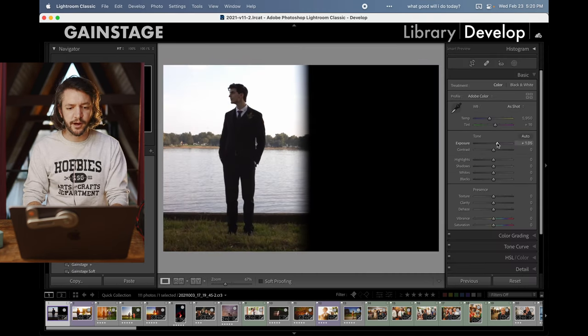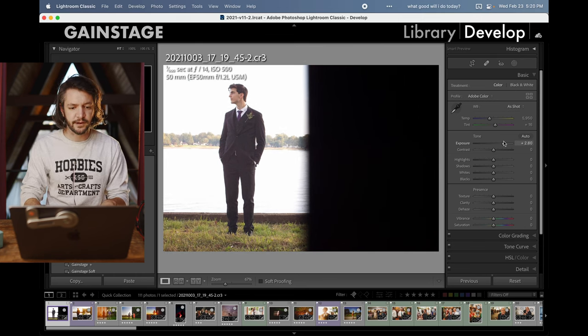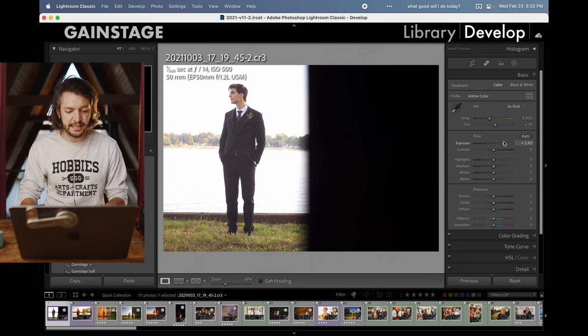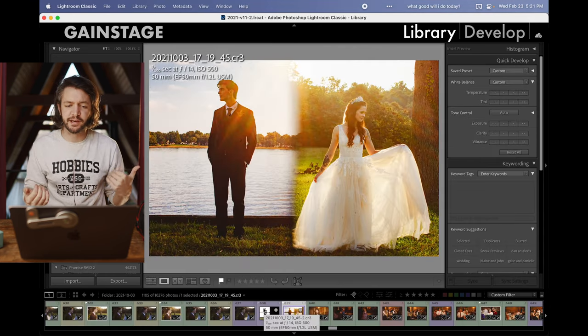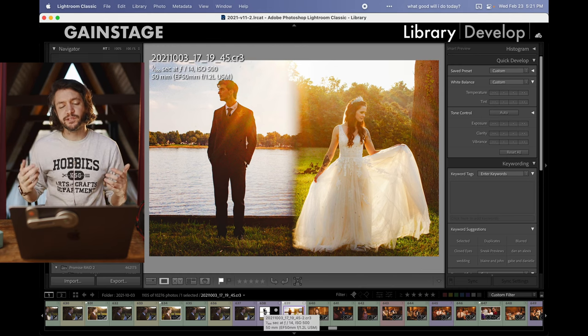Here's the raw file from the groom side — you can see where it was blacked out. This was made using a 50mm lens stopped down to f/14. I don't have the raw file from the bright side because with Canon cameras, the second frame of the double exposure writes into the actual raw file that you're getting. So that's really it.